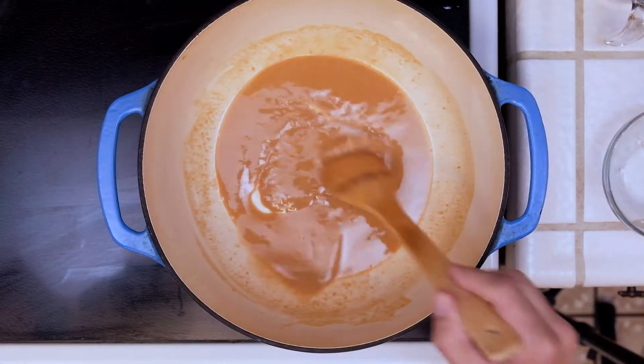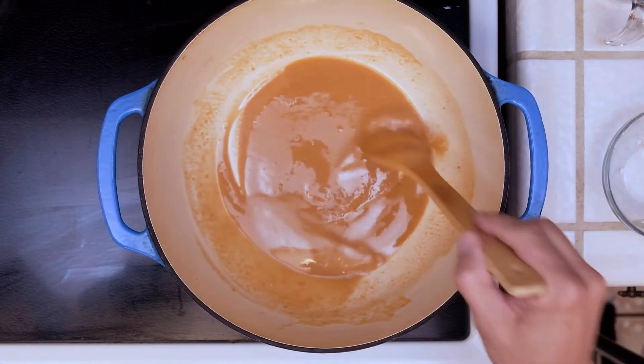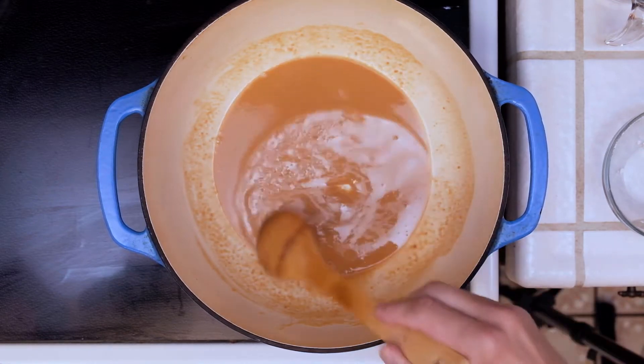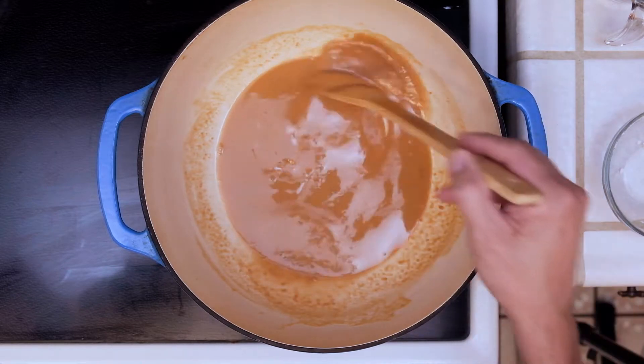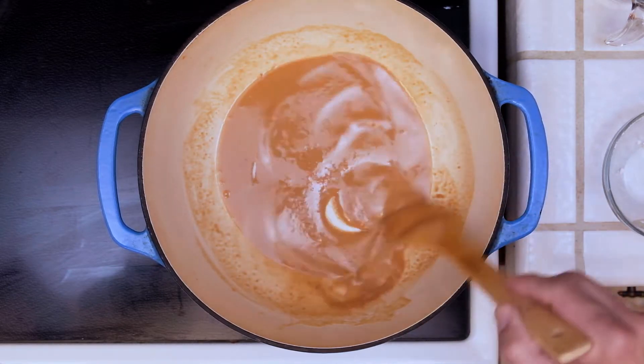Now after about eight to ten minutes, as you can see here, we have almost a peanut butter color. We want to take this a step further and get to like a milk chocolate or a dark chocolate color, so we're going to keep on going.